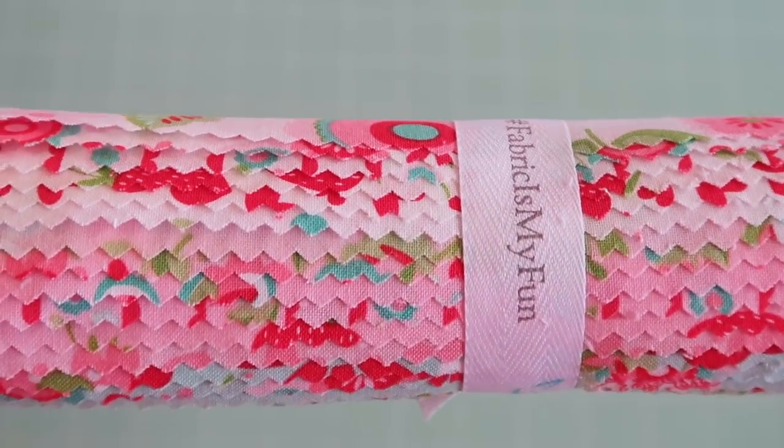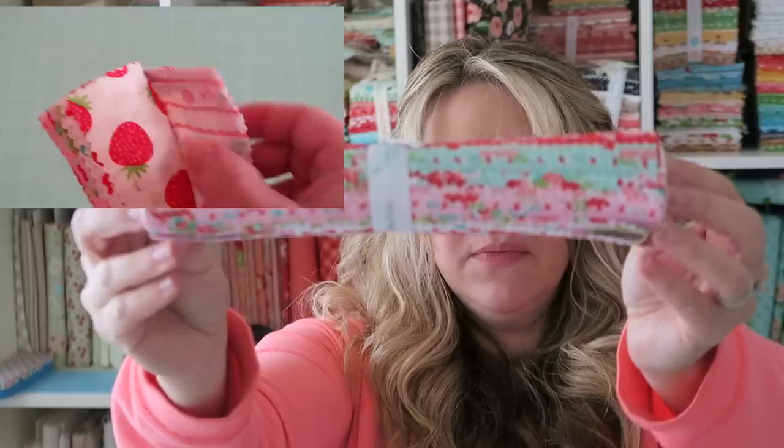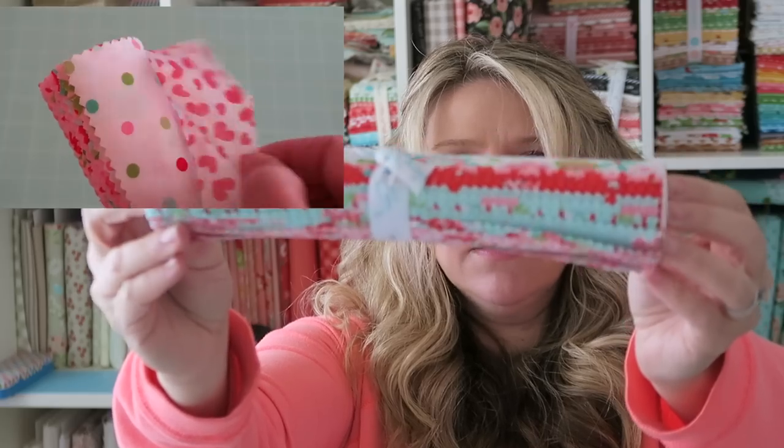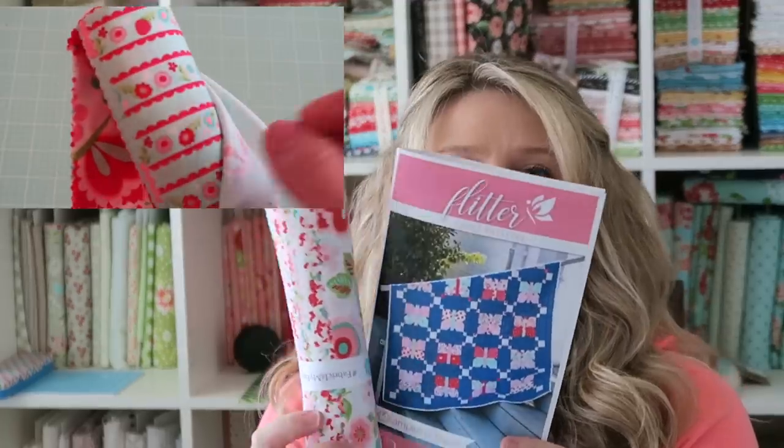And here is the creme de la creme — the fabric. This one looks really cute. I love the pinks and the aquas and the reds — these colors are right up my alley. This would actually be a really fun heart quilt; it obviously goes with the Flutter quilt pattern they sent out, but I think it would be really cute for Valentine's Day to make a heart quilt out of. I might have to look into that. The prints are super cute.